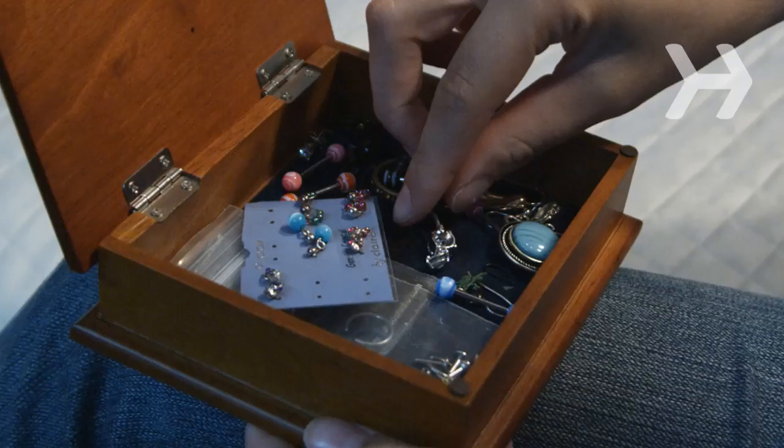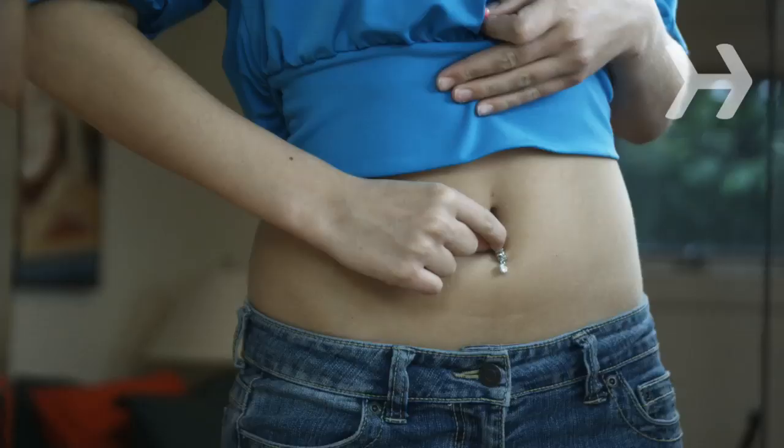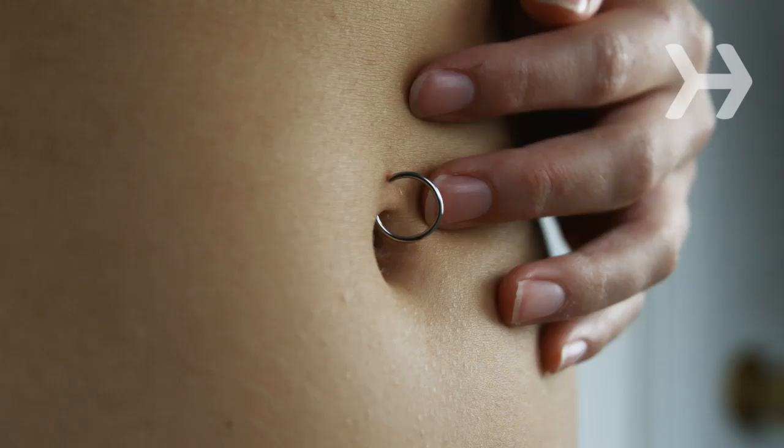Step 2. Use jewelry that is less likely to contribute to an infection, like implant-grade surgical steel, surgical titanium, solid gold, and platinum. Many piercers require you to buy the starter jewelry from them to ensure quality control. Don't let a technician use a piercing gun on any body part other than your ear lobes. All other areas should be pierced with a sterilized needle.